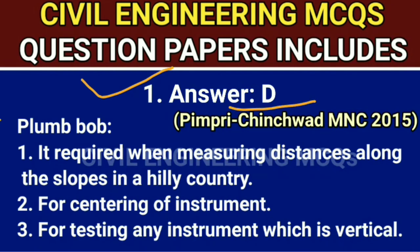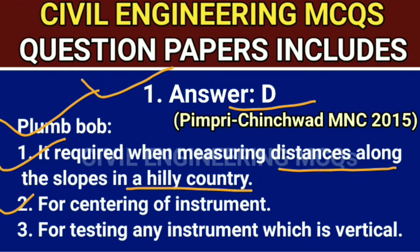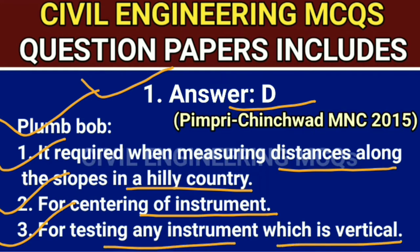Q1 answer is D. Plumb bob. First, it is required when measuring distance along the slope in a hilly country. Second, for centering of the instrument. Third, for testing any instrument which is vertical.